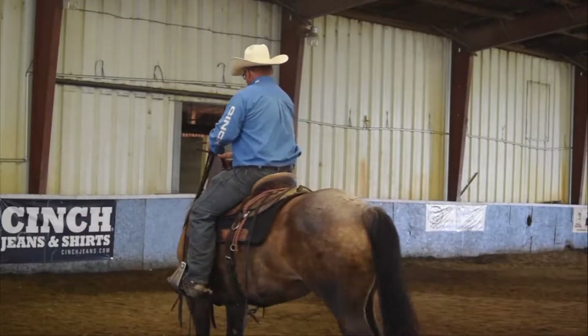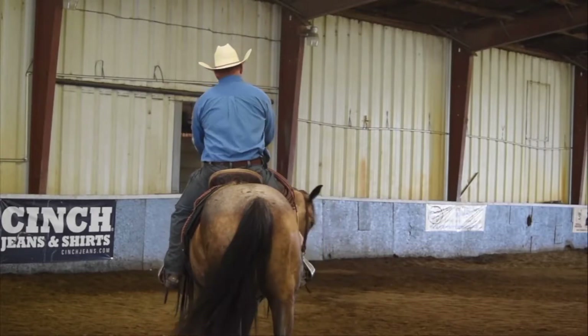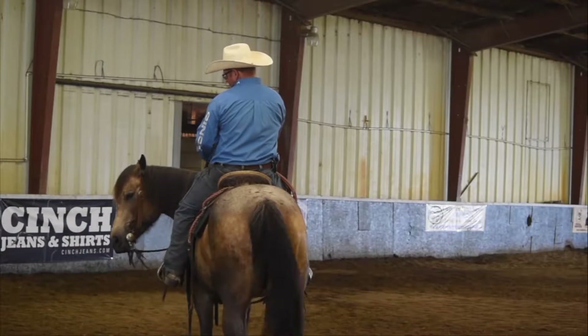I'm just going to soften her both ways and make sure she's here. She kind of says all right, and I want to just be able to bend her around. I don't want her nose all the way to my leg. I just want to make sure that when I pull on that bridle, everything's all right.